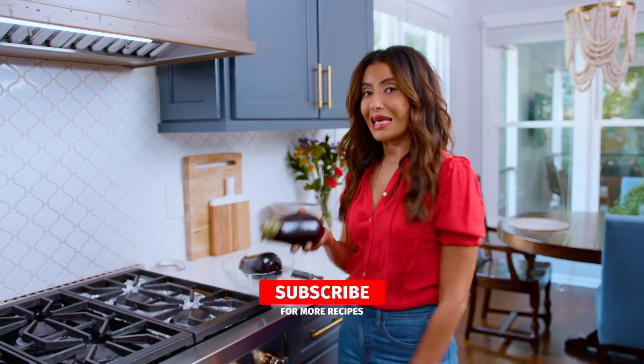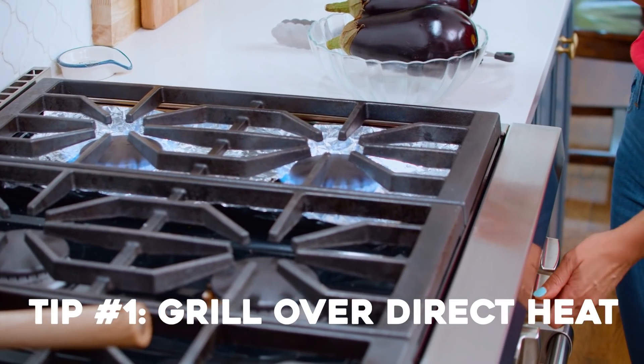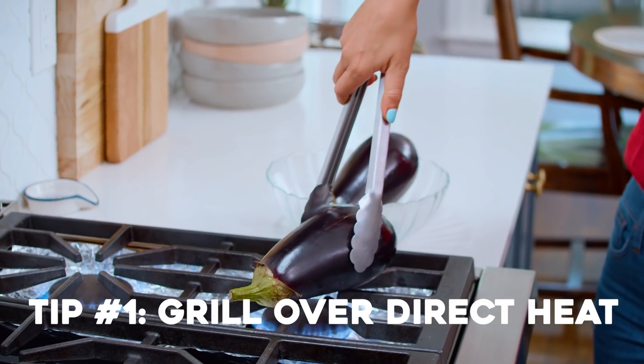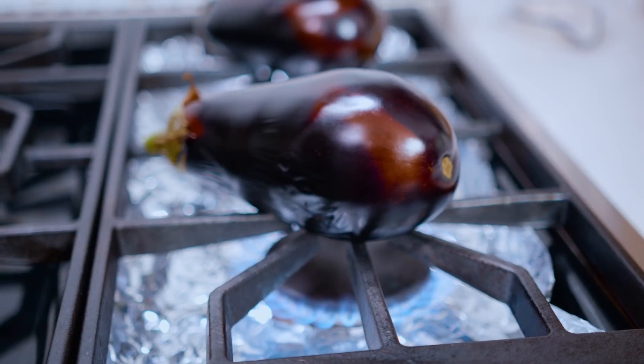The first secret to getting the best smoke out of your eggplant is to grill it over direct heat. If you have a gas stove, use it. If not, you can do this on an outdoor grill. This will give you the most smokiness out of your eggplant.